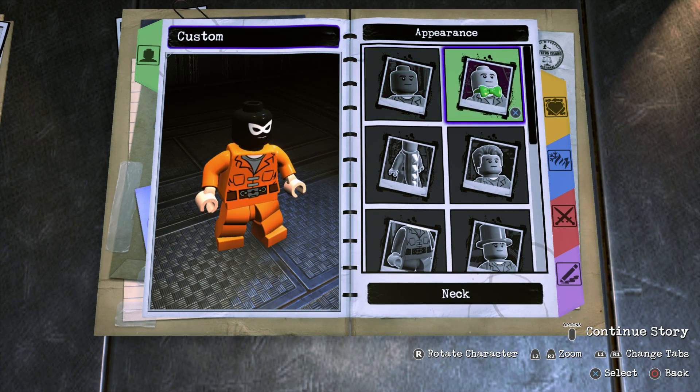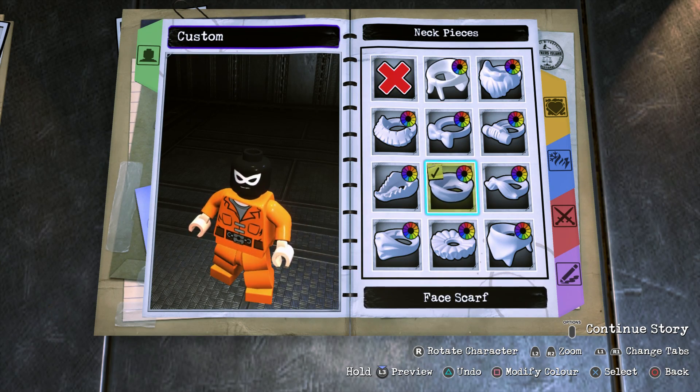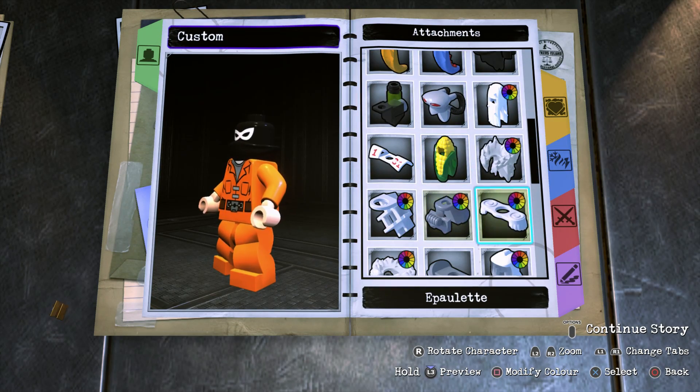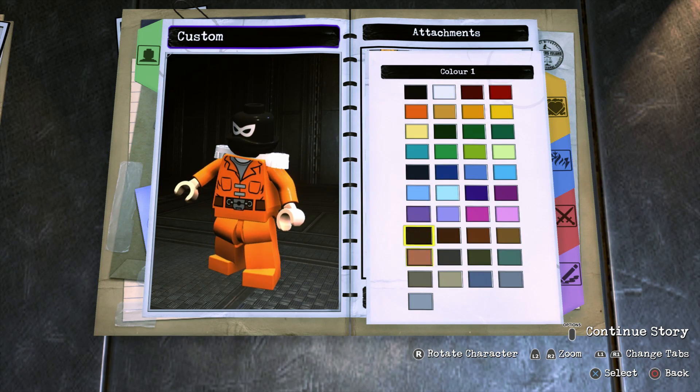Now you can still see the mouth, so you want to go to Neck Pieces and cover the mouth up with a face scarf. Then go to Attachments, get the epaulette, and make that black.